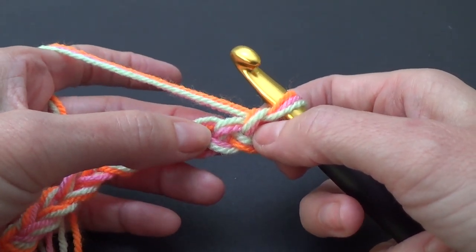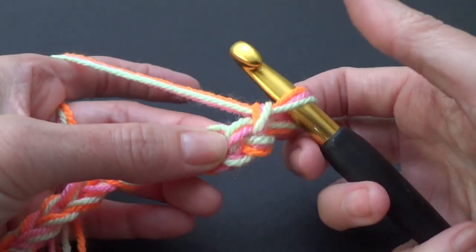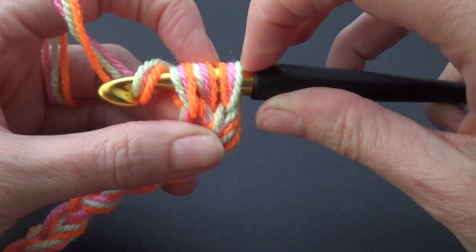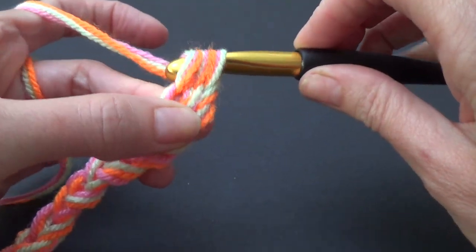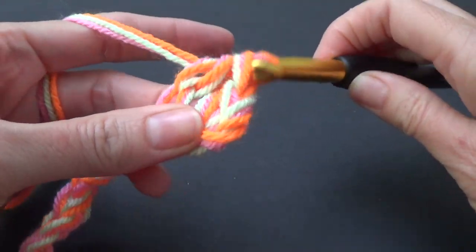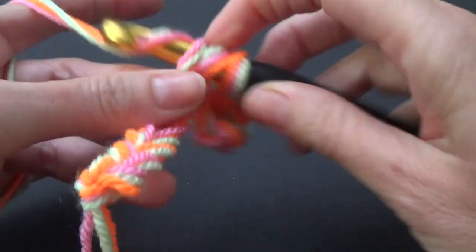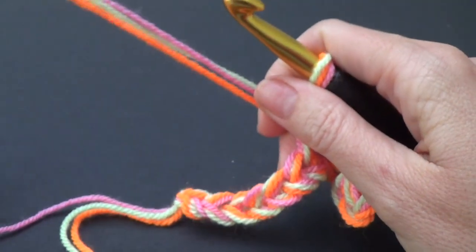We're going to half double crochet in the second chain from the hook — we don't count the one on the hook, we count the next as our first and the one after as our second. Yarn over, go through, pull through, yarn over and pull through all three loops. The three strands of yarn are counted as one. See how it's working up squishy — that's going to make a really lovely blanket.